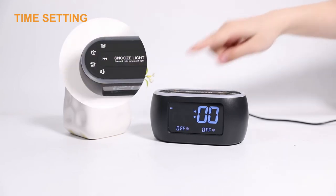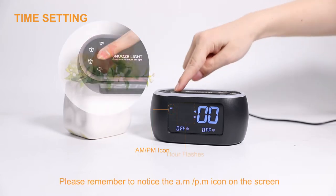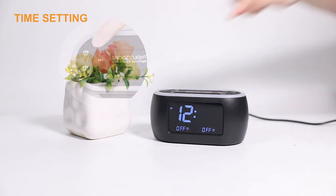First, press the Time Set button. The hour digits flash. Then press the left or right arrow buttons to adjust the correct hour. Press the Time Set button to confirm.